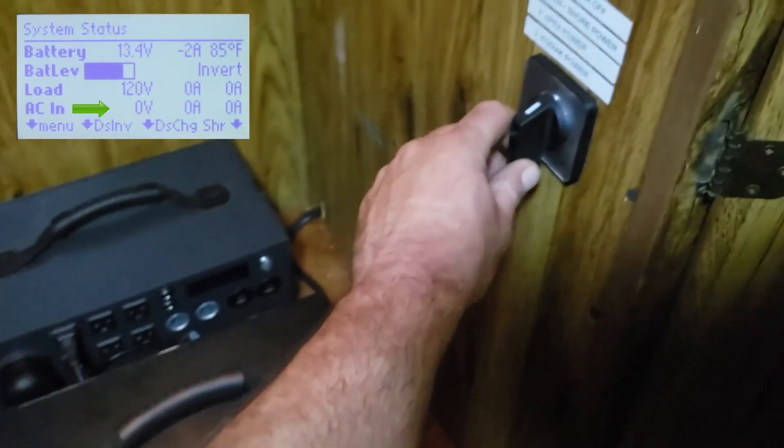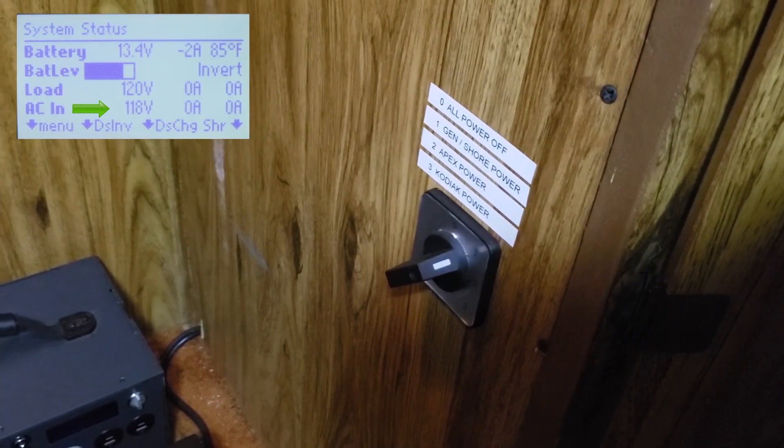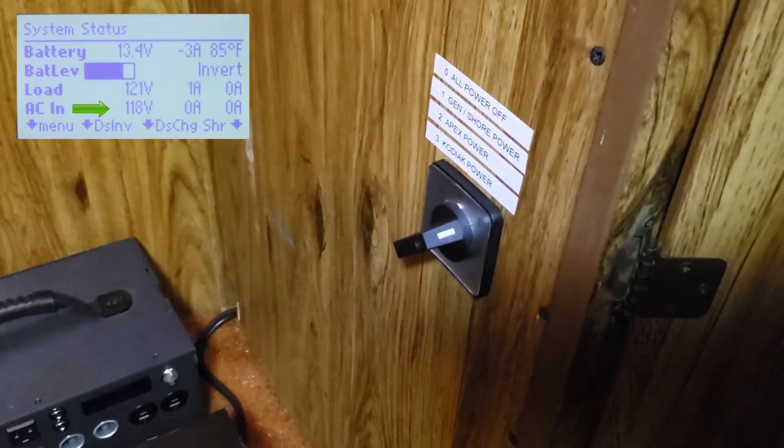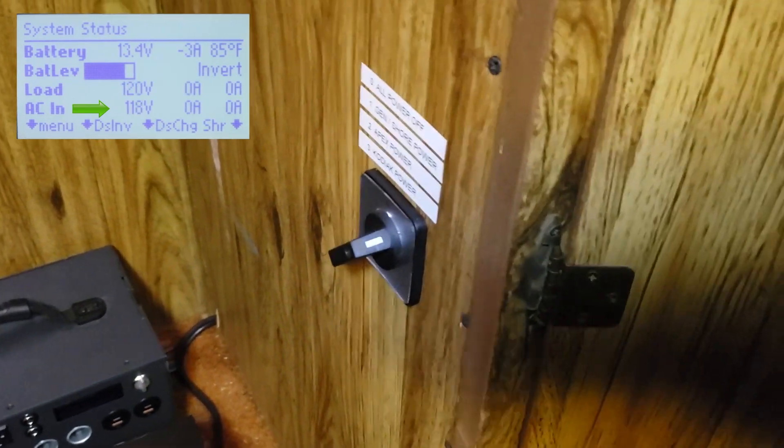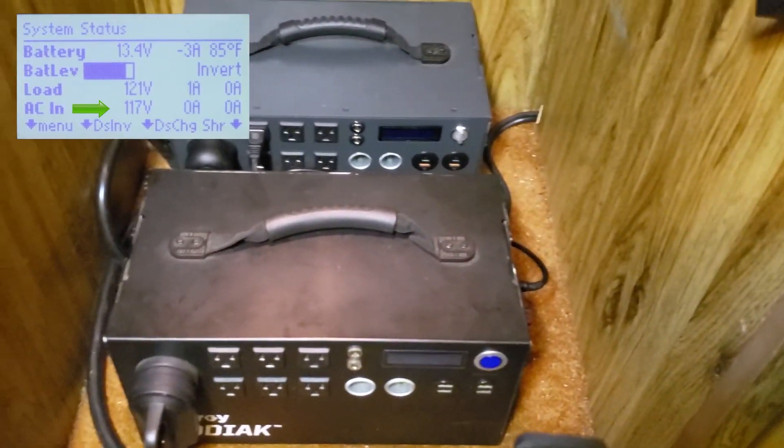When I turn the switch to position one, now we're on shore power or generator power. You can see that the voltage comes back up, so we have full power there now, and all these are still disconnected.